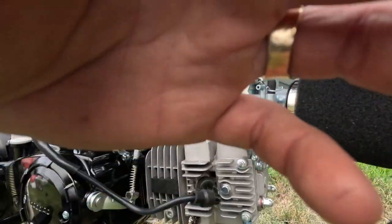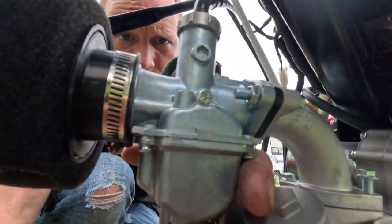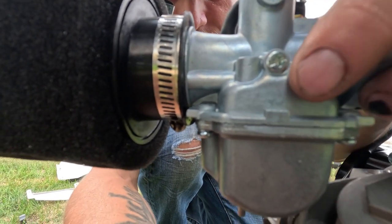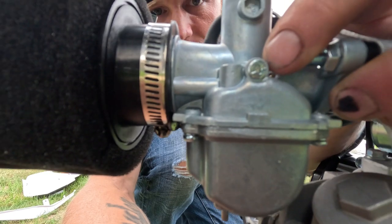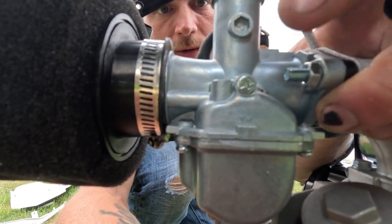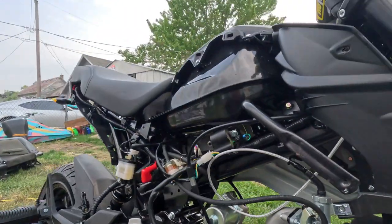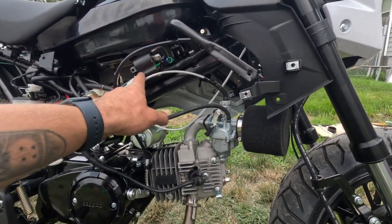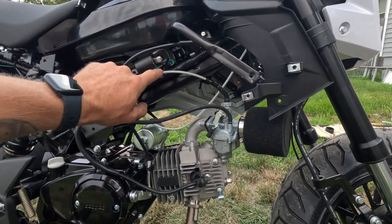That's all I did for jetting. I also moved the idle adjusting screw — it's right in the middle there — but I ended up moving it back to where it goes.